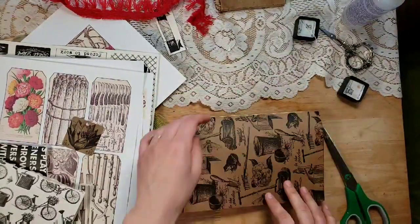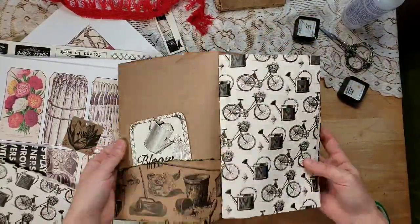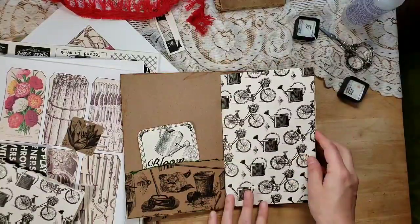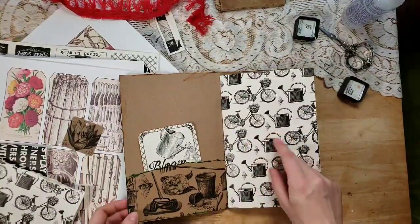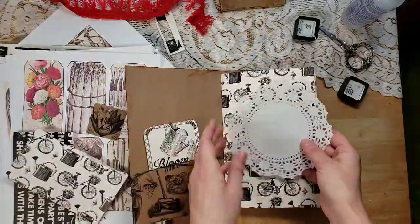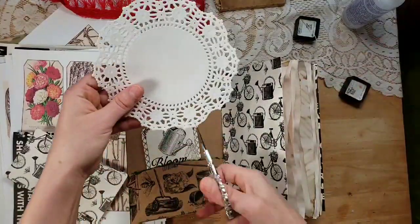The journal is done, but now we're just going to add some goodies. It feels amazing in my hand — it feels really good. I'm going to cut this doily in half.